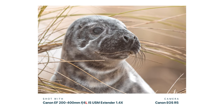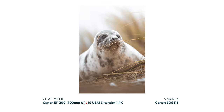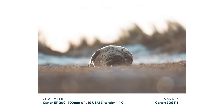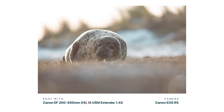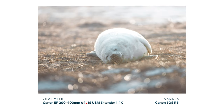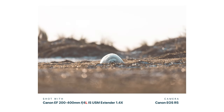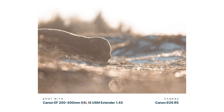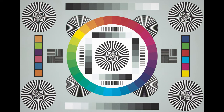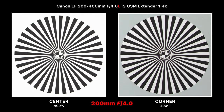I took this lens to Horsey Gap in Norfolk to photograph the gray seals, and it was great for that environment, giving me a nice amount of flexibility over my focal range — shooting from 200mm all the way up to 560mm in one lens. But is it sharp? Let's look at some test images. Wide open at 200mm at f/4, zooming in shows great sharpness in the center.